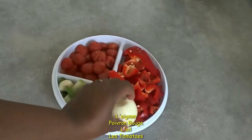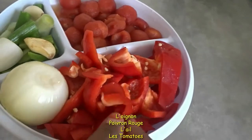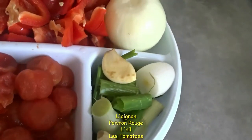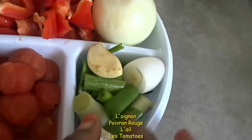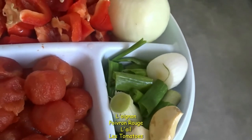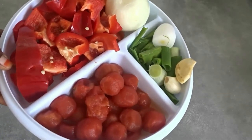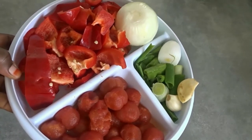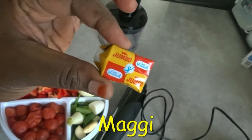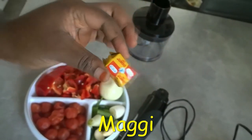I'm going to be using onions, red bell pepper — I've cut it — skinned tomatoes, scallion, and something I always forget the name of in English. Then there's also what we call alubosai leeway, and Maggi — I will use Jumbo Maggi too.